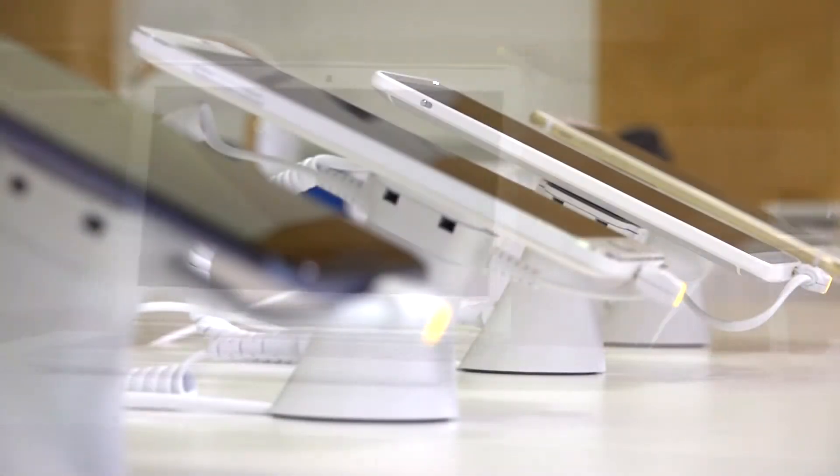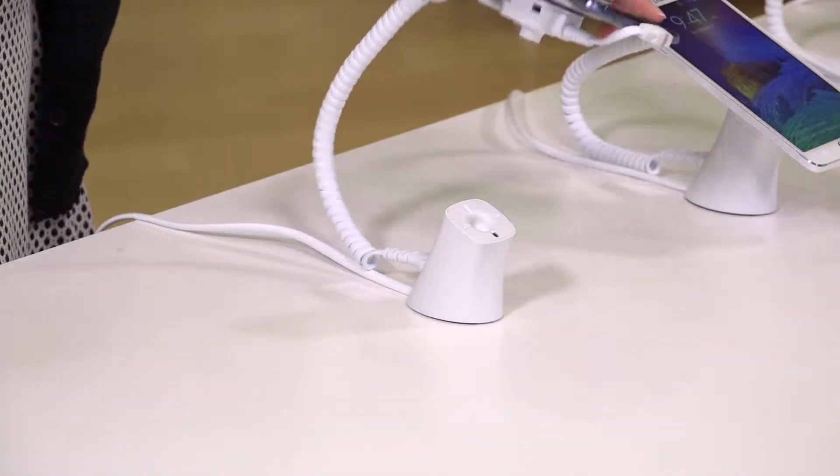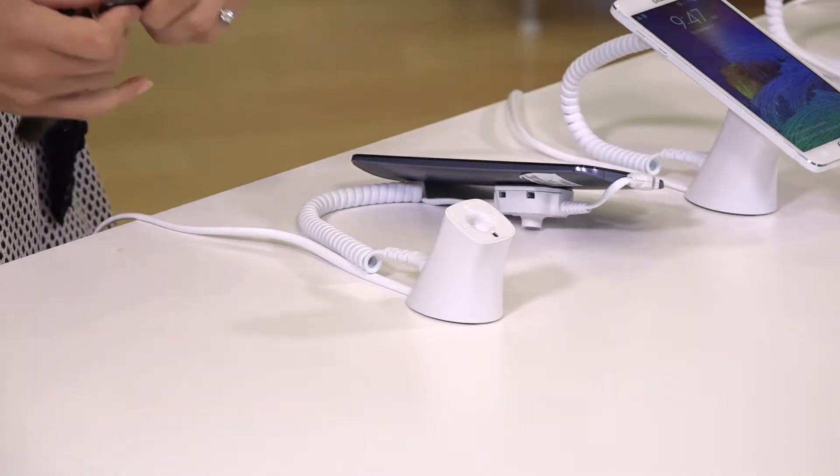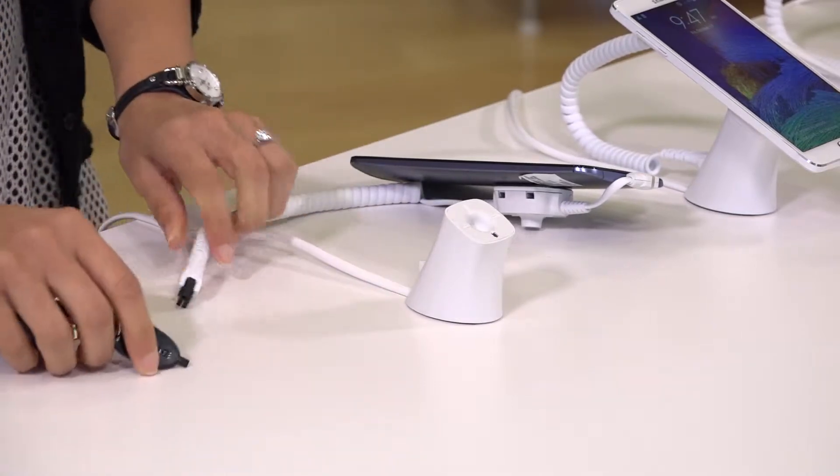The system is built to daisy-chain an entire table of products. Once installed below-counter, the system is future-proof. Simply replace the sensors above the counter and you can re-merchandise an entire table in minutes.